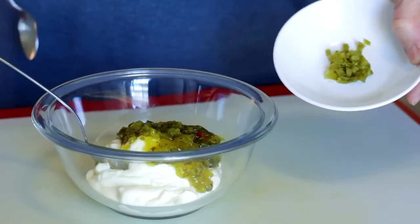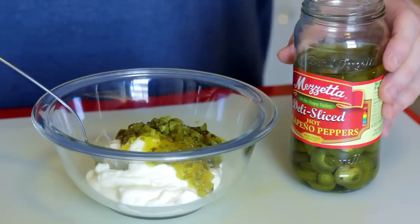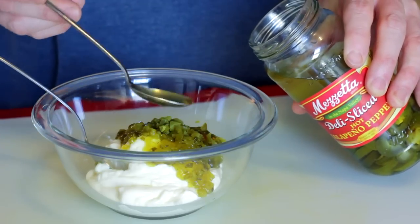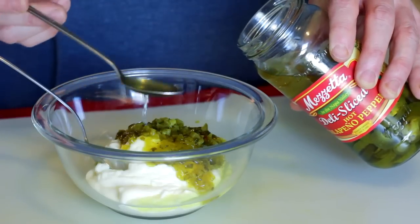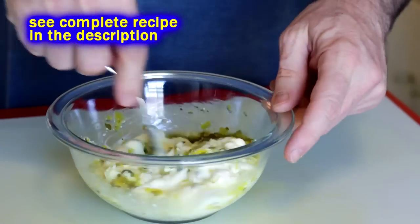All you need is mayonnaise and a little bit of sweet relish. I'm throwing in a little bit of jalapeño pepper, just to put a little zing in there. You can put some lemon juice or some vinegar — I'm going to use the pickling solution from the jalapeño peppers, because more zing, because zing's my thing. Just stir it up, and that's it.